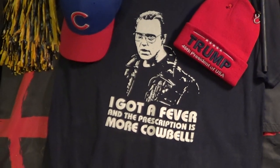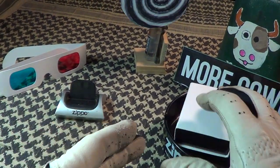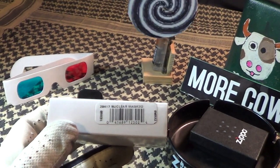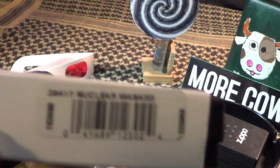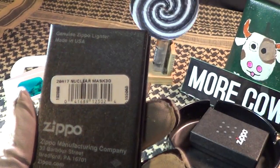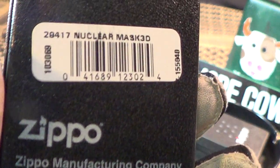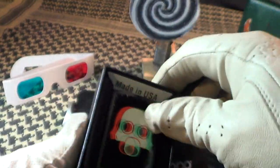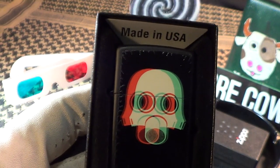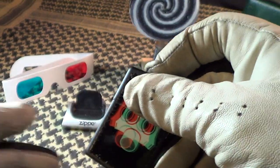Today we're going to take a look at an interesting Zippo I just got. This one came with the cardboard sleeve and it says 'Nuclear Mask in 3D.' It's got the normal Zippo black box, and on the back it also says 'Nuclear Mask 3D.' Of course it was made in Bradford, PA in the USA — it's a genuine Zippo. Nothing special about the box, and there's the 3D mask, gas mask type thing — the apocalypse.